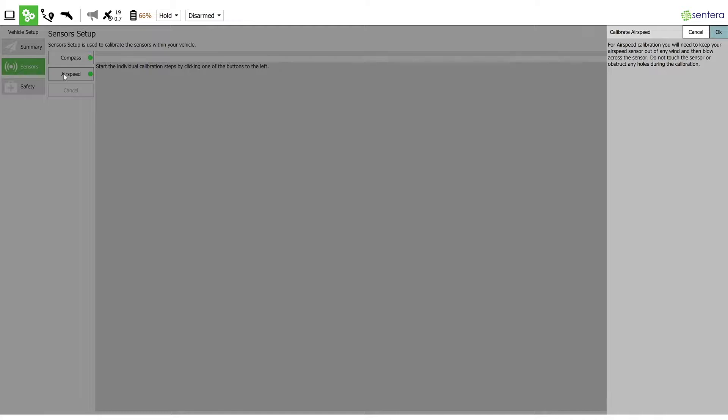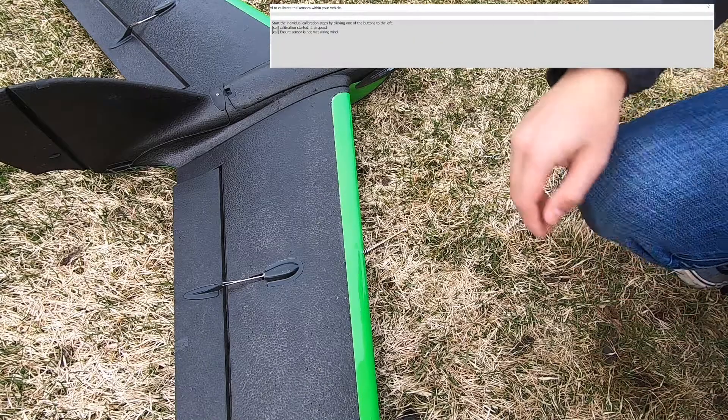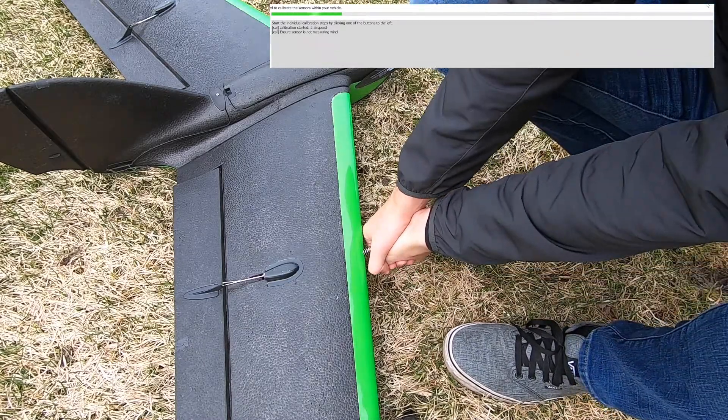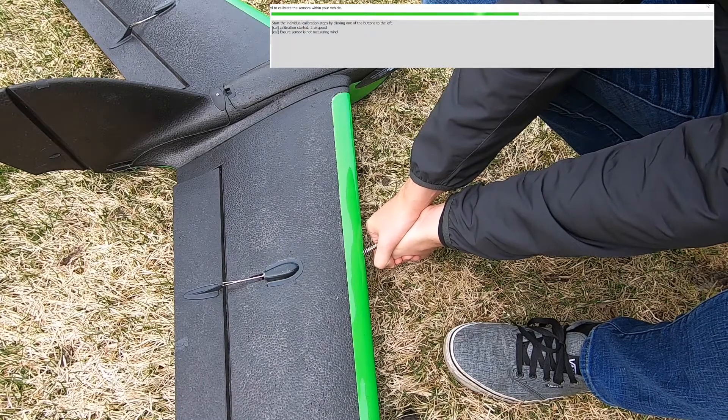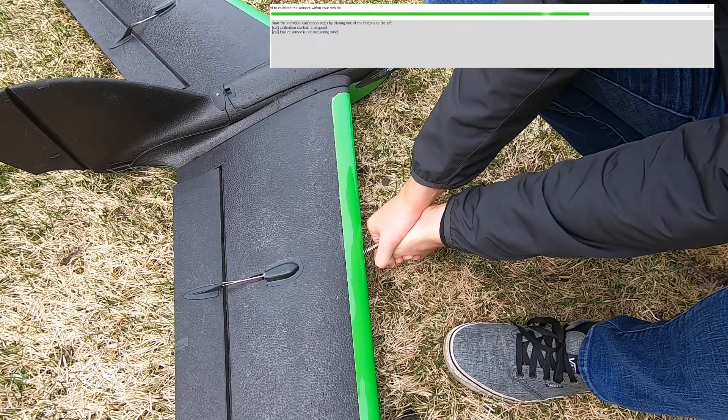The computer or tablet will instruct you to block the pitot tube from the wind — the software will display: 'Cal: ensure sensor is not measuring wind.' Cup your hands together around the pitot tube without touching it, and continue to hold this position until the software prompts you to pressurize the pitot.